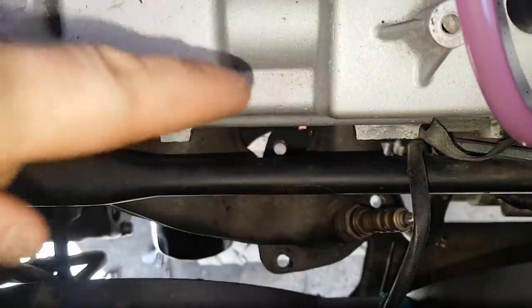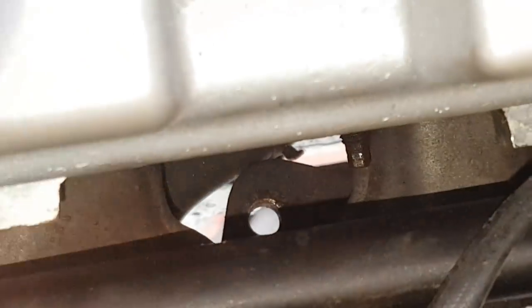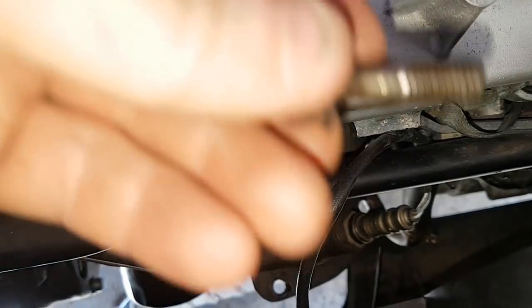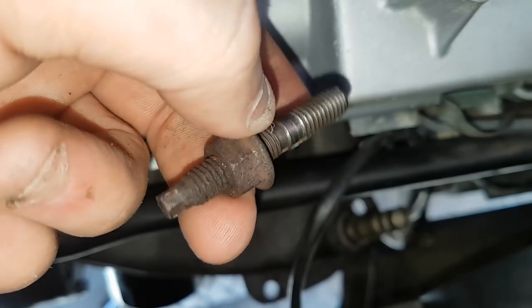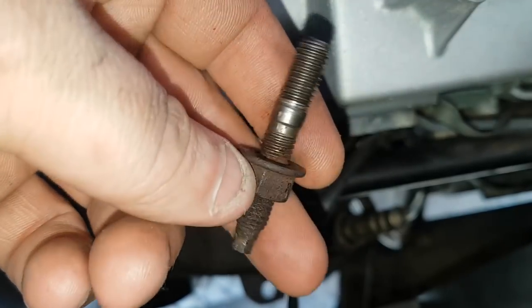With the cat out, you now need to remove the manifold itself. There's one stud by the oil dipstick — there are six in total and that's the first one. The other two are here and here. This one already came out with the stud and bolt attached, so I've ordered some more studs and bolts. Everything I use is in the description.